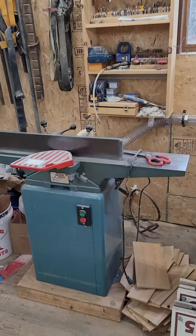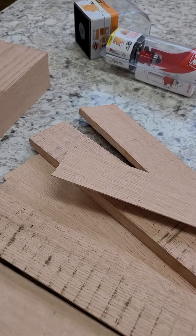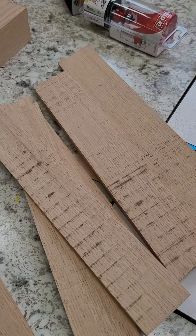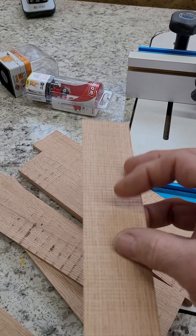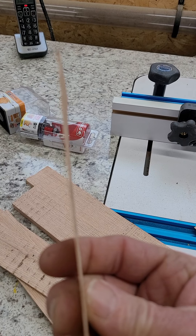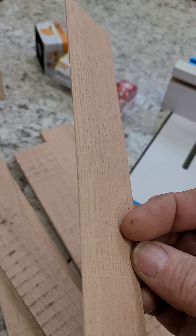Everything's hooked up to a central dust collection system — I'll get more into that later. Here are some pieces I cut out of a quarter with the band saw — a couple little pieces. You can see it's pretty intense. You can make veneer with it. Anybody that's a good woodworker will know that's a serious cut. That's a 32nd of an inch I took off with that band saw.